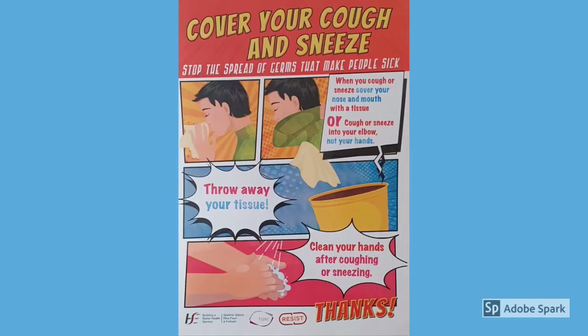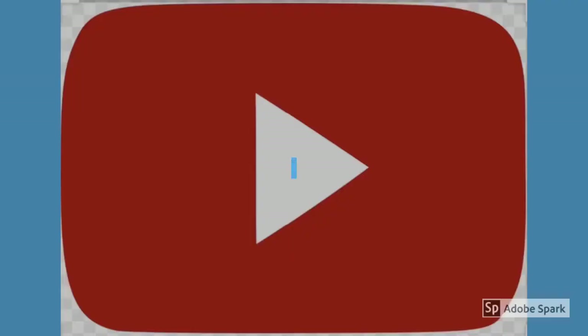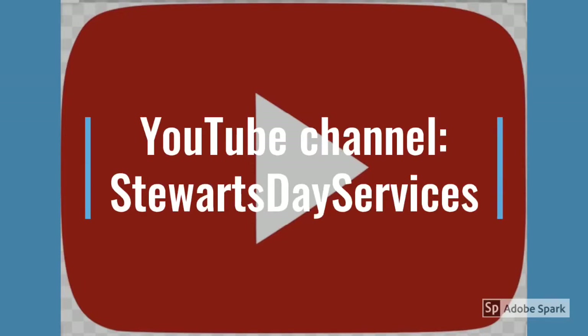It's also really important to cover your cough and sneeze appropriately to stop the spread of germs that make people sick. You can watch our YouTube videos on hand hygiene, social distancing, and cough and sneeze etiquette for more information.